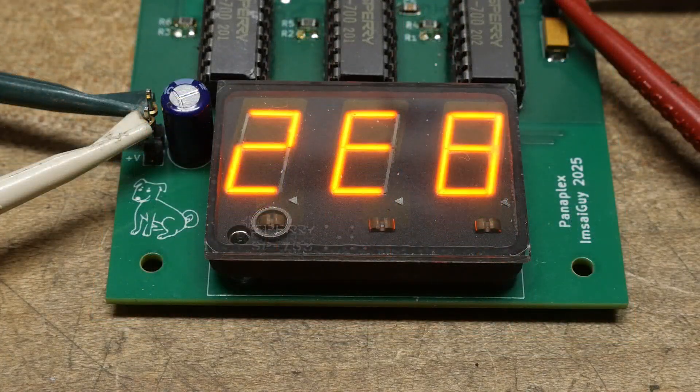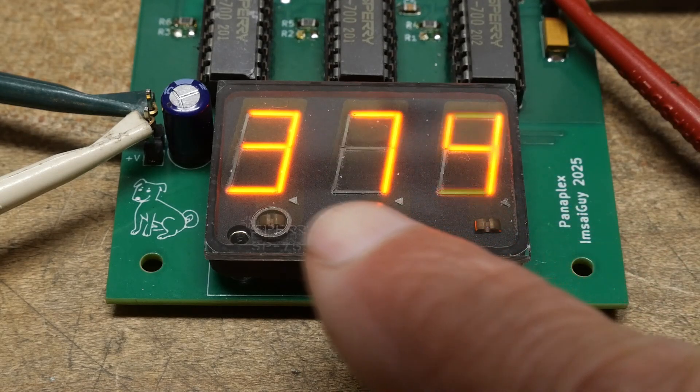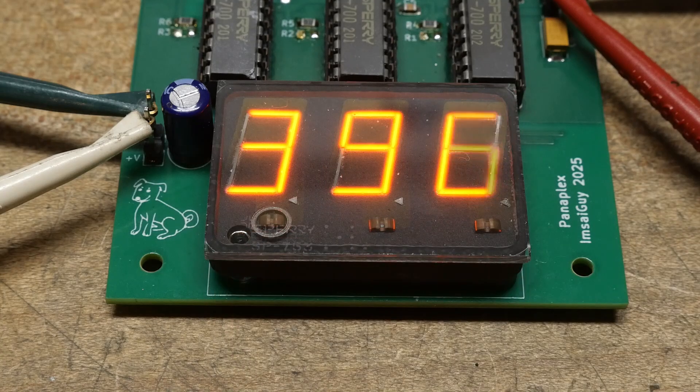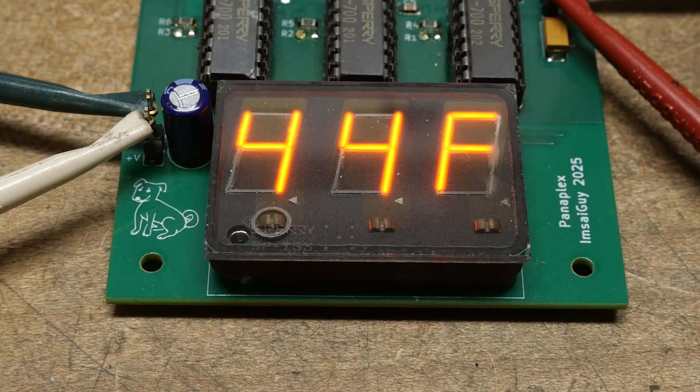I've changed the program. These two digits were doing well, but this one over here needed a shift right by 8 bits so it would take the correct value. So these will display the bottom eight bits of the count and these will display the next four bits. Lights out one more time — what a beauty!